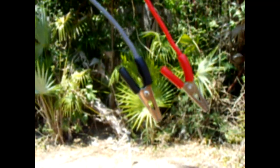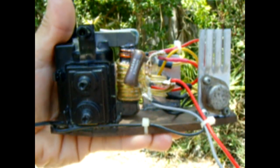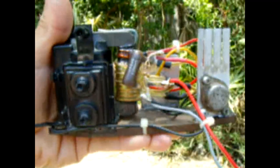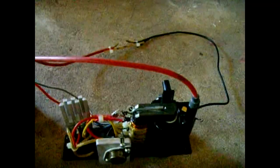With 12 to 24 volts input you get a spark gap jumping a good five-eighths of an inch — actually at 18 volts I get like three-quarters to almost an inch. Pretty good. Okay, here we go, so power it up.